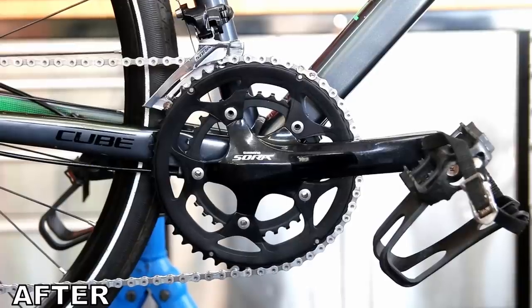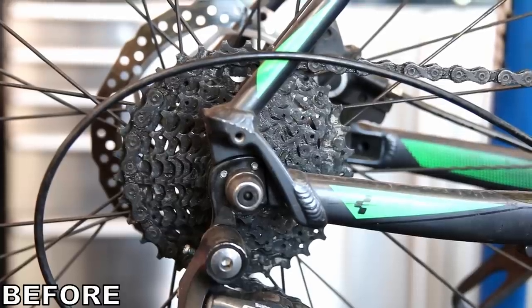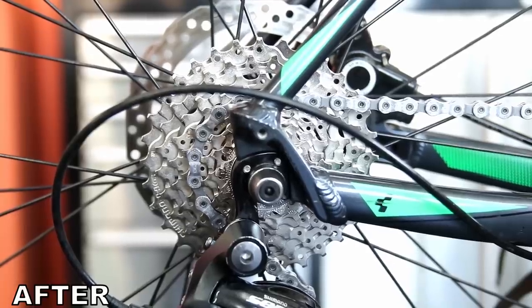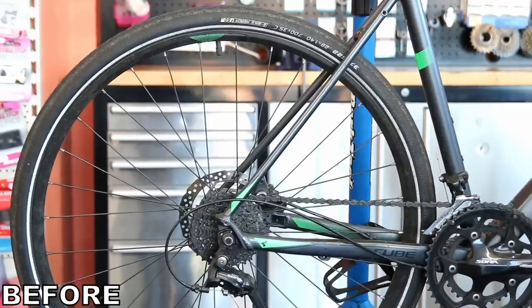As you can see, what a difference we've made to this bike. It's gone from neglected and worn out to loved and ready to ride — it's got hundreds of miles in it now. What a difference a service can make. It's such a simple thing to have done and it makes a huge difference. Thanks for watching and we'll see you again next week.